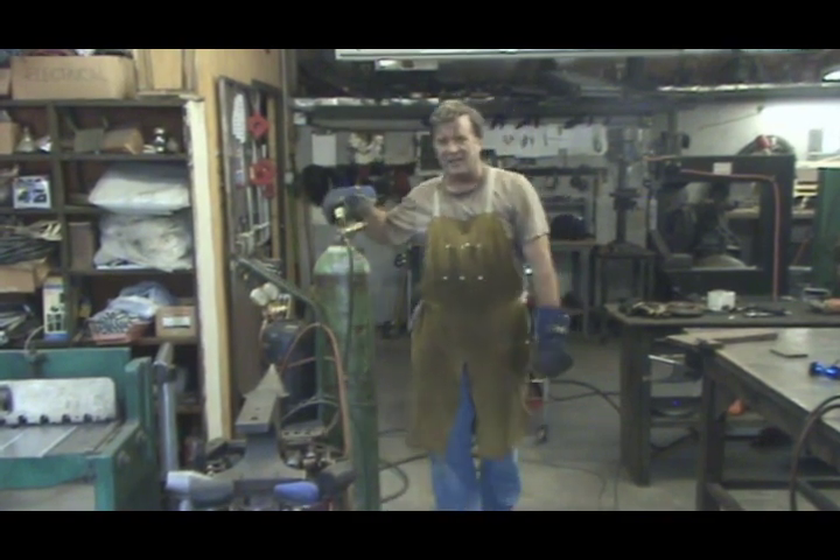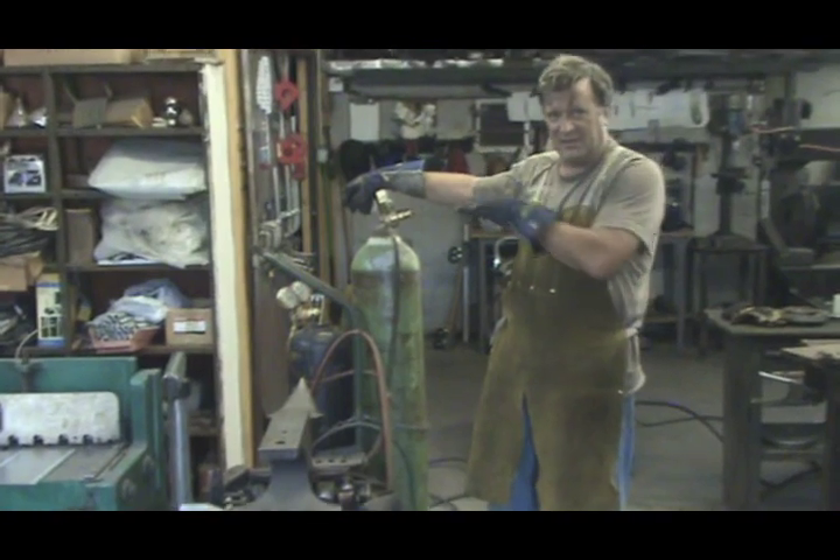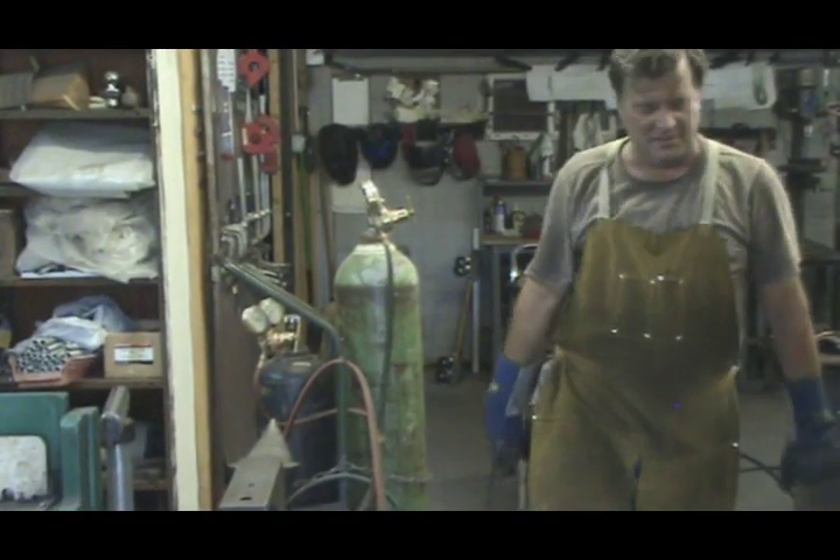When it comes to setting the regulators, check with the manufacturer on either the regulators or on your torches. Figure out where they're supposed to be.